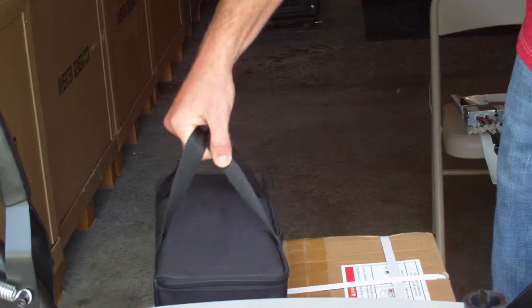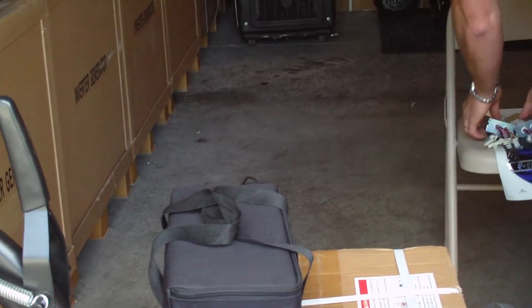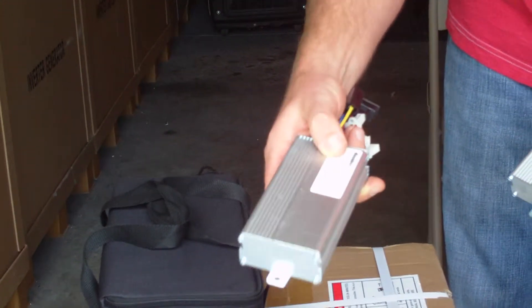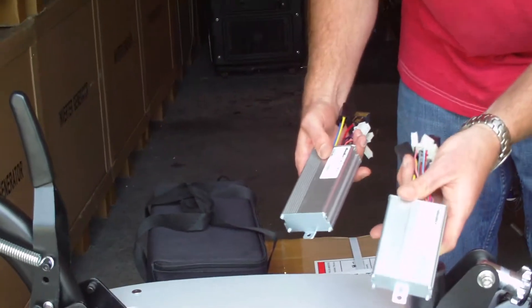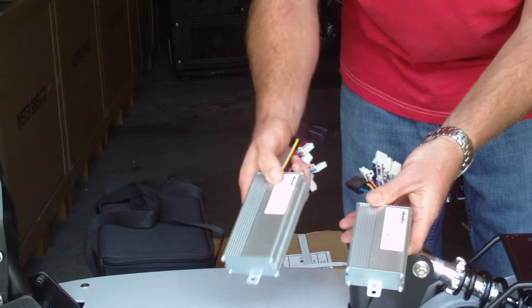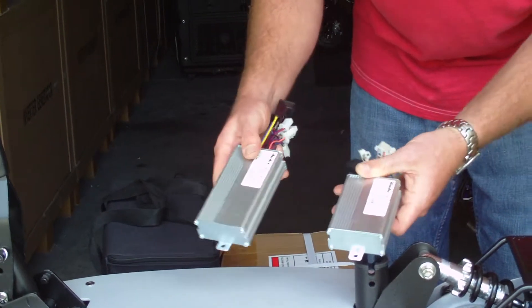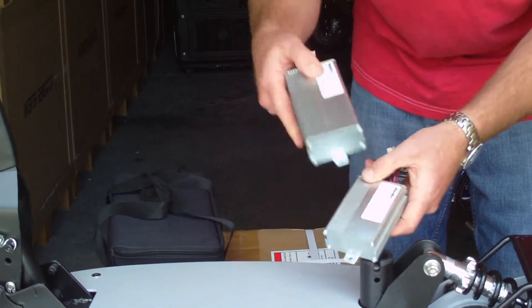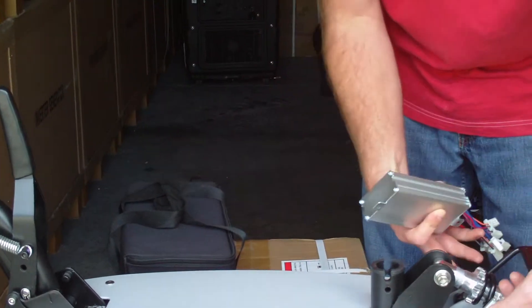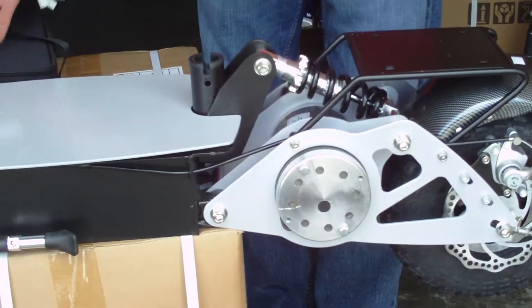What comes along with your lithium is your beefed-up control box. We had to put a 1,500-watt, 40-amp control box with this scooter. This is your standard 1,000-watt — this is the new 1,500-watt. It's five more amps and 500 watts more power: 1,000-watt at 35 amps versus 1,500-watt at 40 amps. It allows this scooter and lithium to get the full potential of speed and torque.